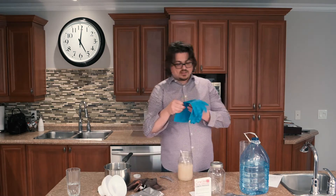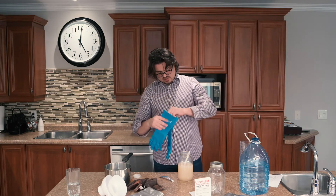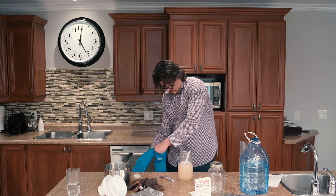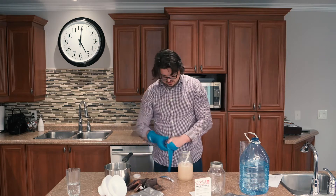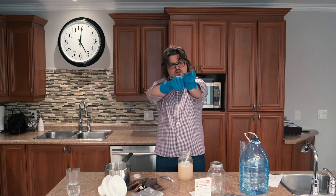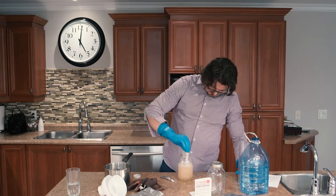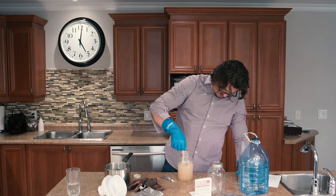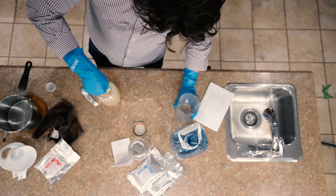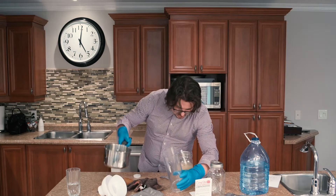By the way, guys, I think I should put my gloves on before I continue to do this. I've seen a lot of people not using gloves, but I have them. So I feel like I'm a chemist or something.